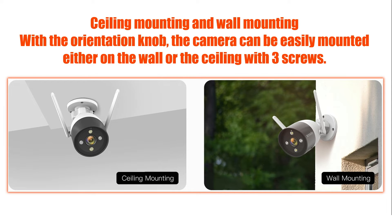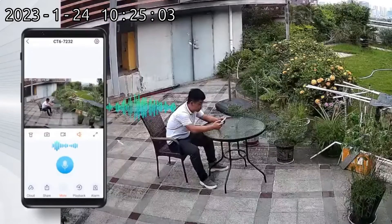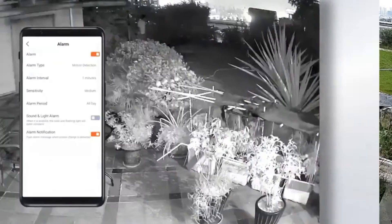For ceiling mounting and wall mounting, the orientation knob allows the camera to be easily mounted either on the wall or the ceiling with three screws. The camera is equipped with a 2K resolution sensor and a real-time full duplex two-way audio communication function.